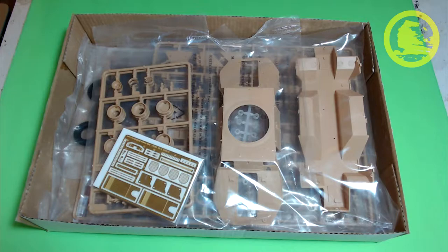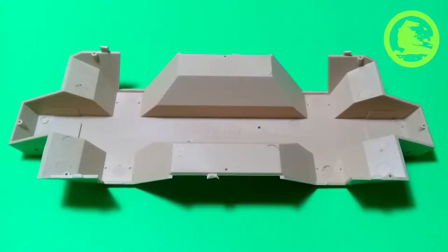This is what we find in the box after lifting the lid. Everything is packed individually — very nice, very good practice from Hobby Boss. Let's start with the lower half of the hull. It's a sturdy part, perhaps the least detailed from the entire kit, serving as frame for the entire build.